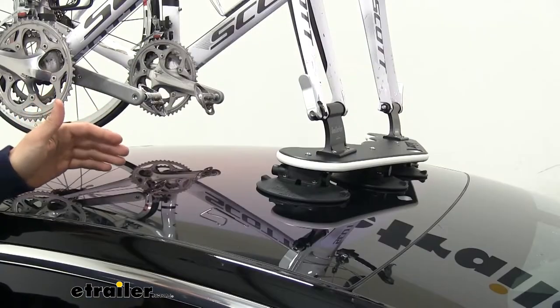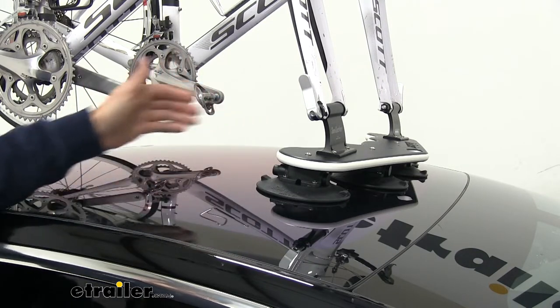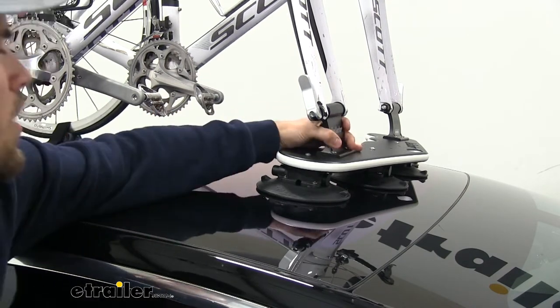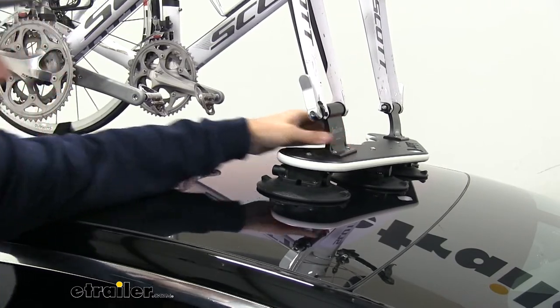The Mini Bomber is held in place by 6 vacuum cups, which are similar to suction cups. The only difference is they have this pump cylinder, which sucks out all of the air. When all 6 cups are fully in place, it's going to create an airtight seal. As you can see when I shake the Mini Bomber, it's shaking the entire vehicle rather than just the rack.